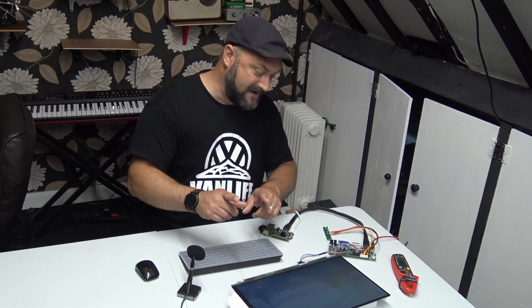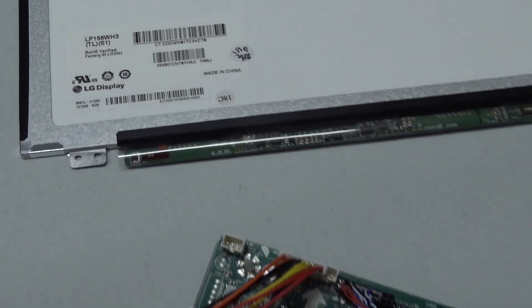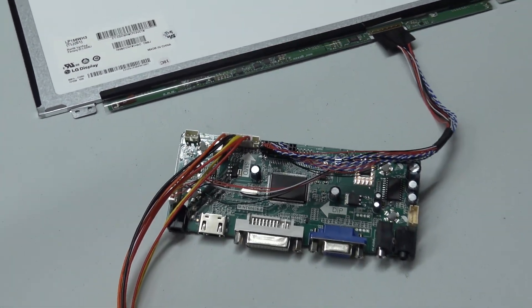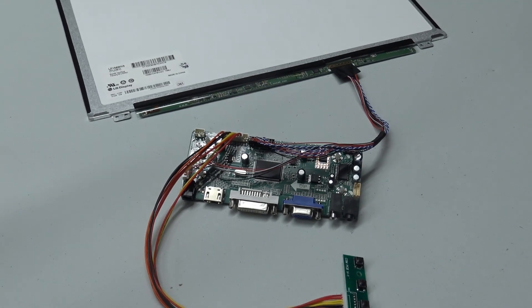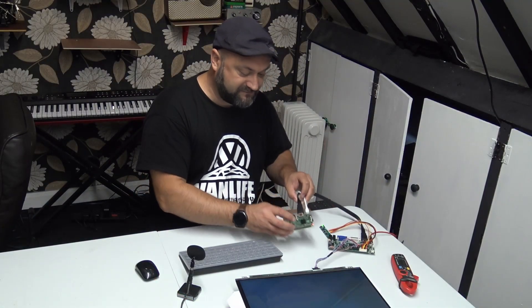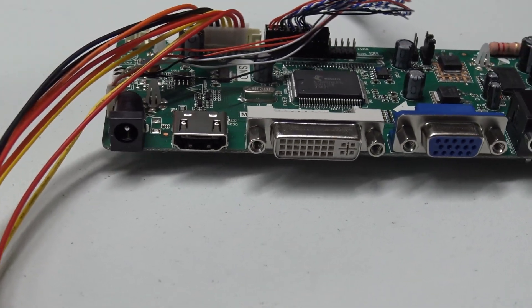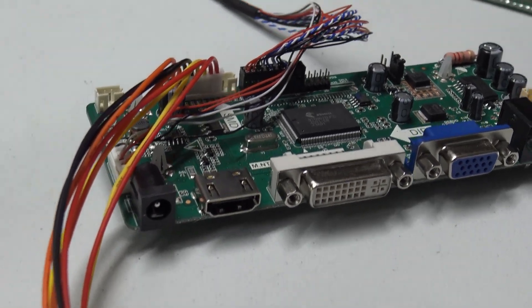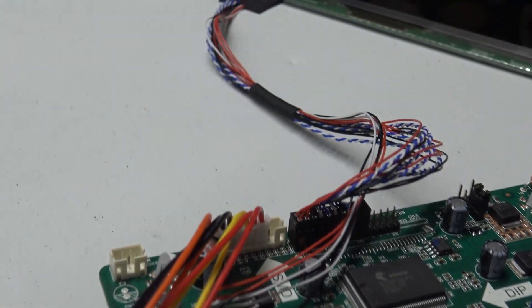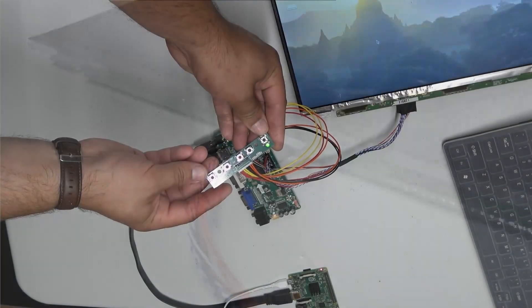The connections are different for each display, so you need to carefully look up the code written on the back of the display and search that on eBay. I've got a little Raspberry Pi connected up to this right now — it works a treat, the display is absolutely gorgeous. That's ultimately what I want to show you today: how to repurpose your old laptop displays.